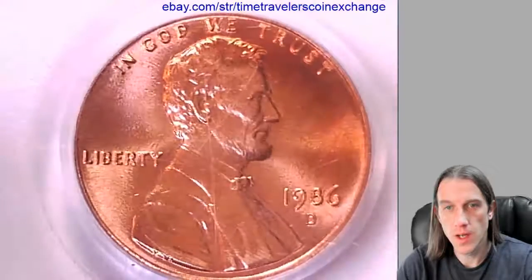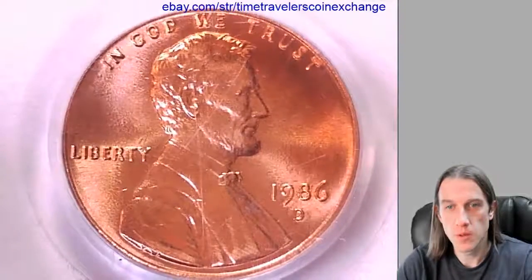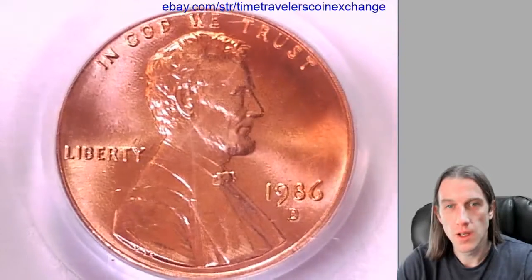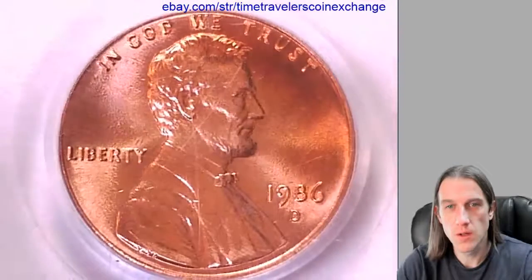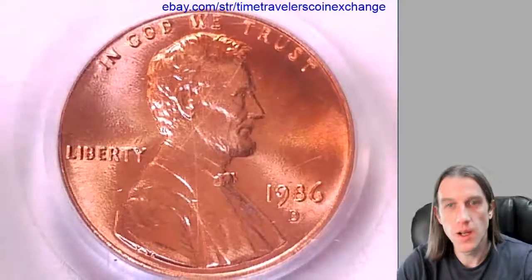This is going to go up on eBay now for sale. Thanks everyone for watching. If you guys want to see more coins in the future, hit the subscribe button and hit the notification button while you're at it, and you'll see all the videos that I'm posting before they go up on eBay. Alright, have a good day.